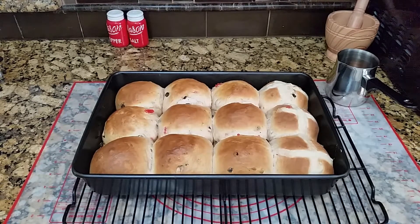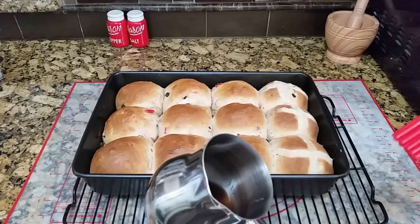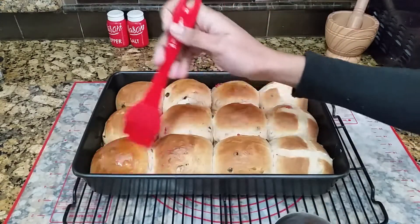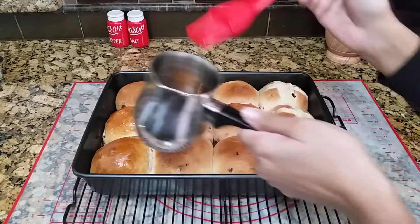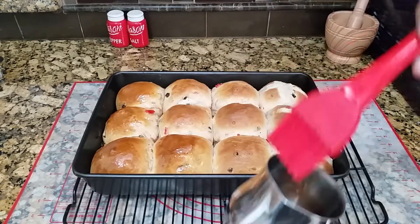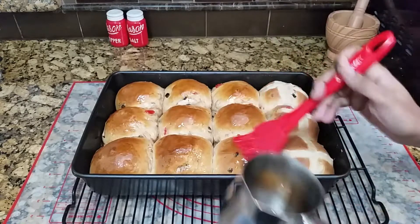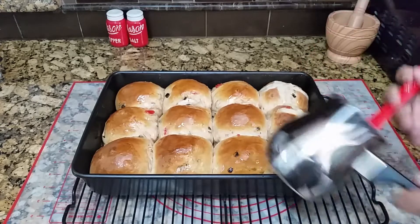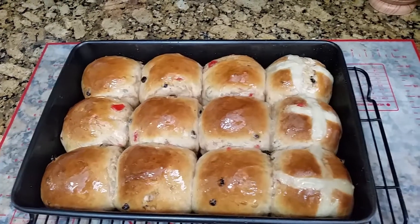Our cross buns are out of the oven. I have here a simple syrup with brown sugar, water, and a little bit of lime juice, and I'm simply going to take a brush and brush the top of the cross buns. This is my way of adding a little bit of sweetness and stickiness to the top. I don't do it with icing because my husband doesn't like too much sweet. The spice and the raisins and the cherries are going to add to the taste, and the cross buns are ready.